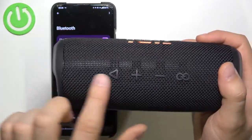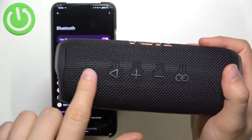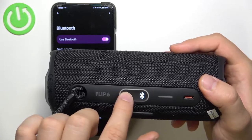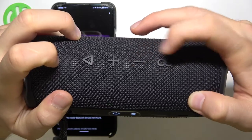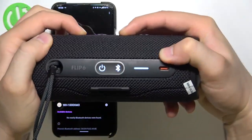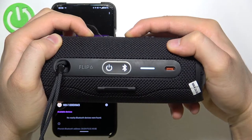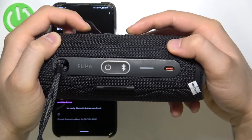First, we will be holding the play button, the power button, and the volume down button for a few seconds until the power-on icon disappears. Click and hold the play and the minus buttons at the same time right now, and keep holding until this power-on icon disappears, as you can see right now.